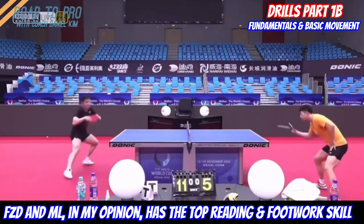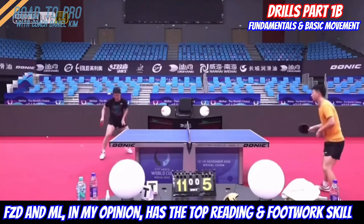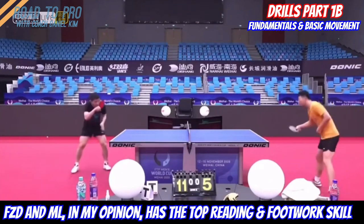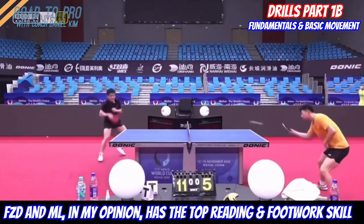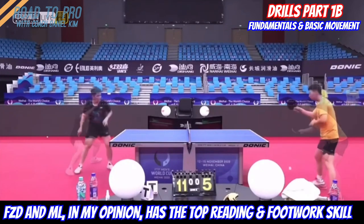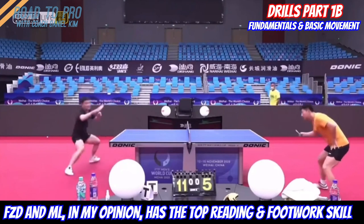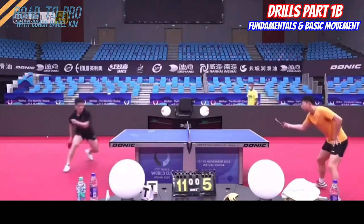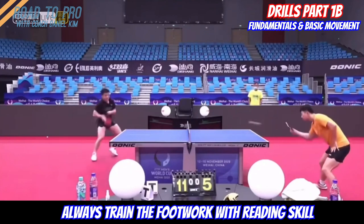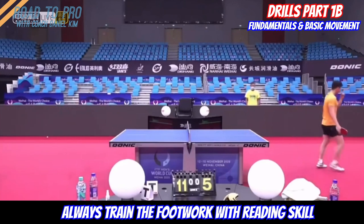Sometimes during a regular drill — where you know where the next ball is coming — players tend to forget to actively watch and react to the ball. I recommend that you bring your best focus even in this simple drill, by training your reading skill and movement together to get the most out of it. Reading and translating that into movement is a very important skill in table tennis, as explained in the video on the rhythm of the ball and the body, and you can start to train these in these simple drills.